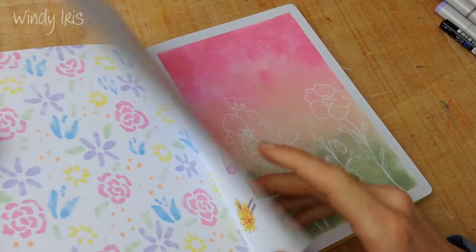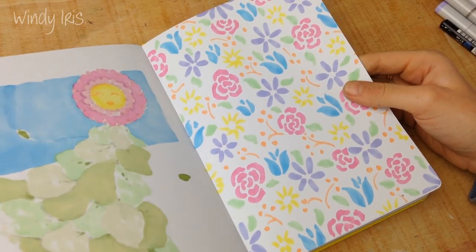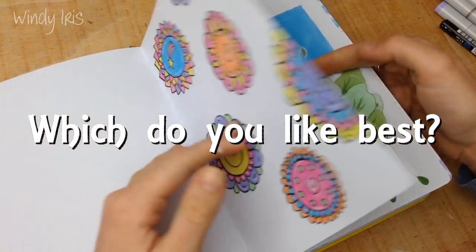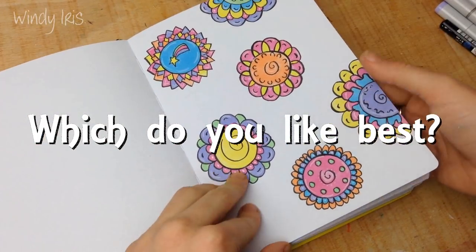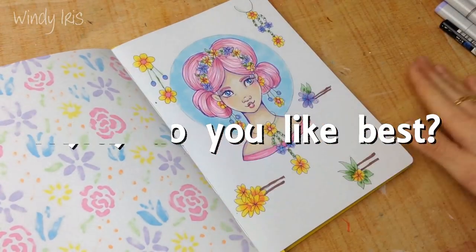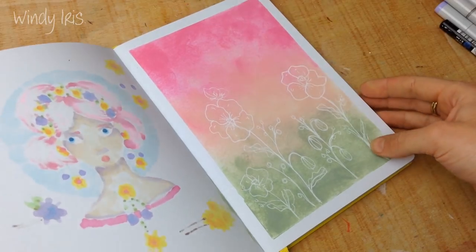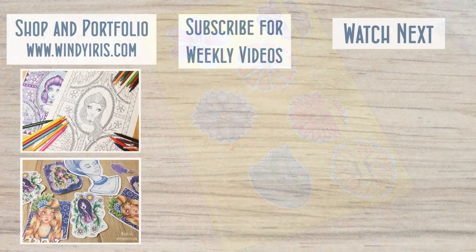Those are the five pages I've created for today's video - they're all very floral themed, very bright and colorful, and hopefully very spring-like. I hope you enjoyed this video - let me know in the comments below which one of these pages you liked best. If you end up trying any of these pages out and posting them online, make sure you tag me on Instagram so I can see what you guys are doing. I always love seeing the pages you guys create from these videos. Leave any questions down below and I will see you guys next time.